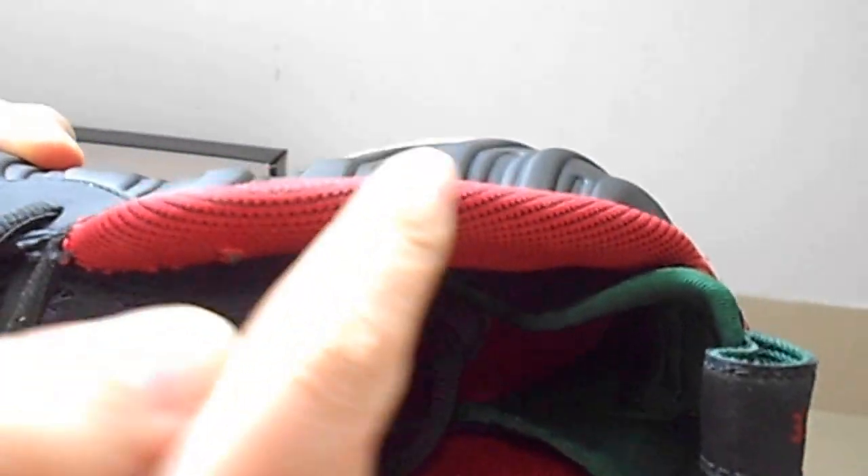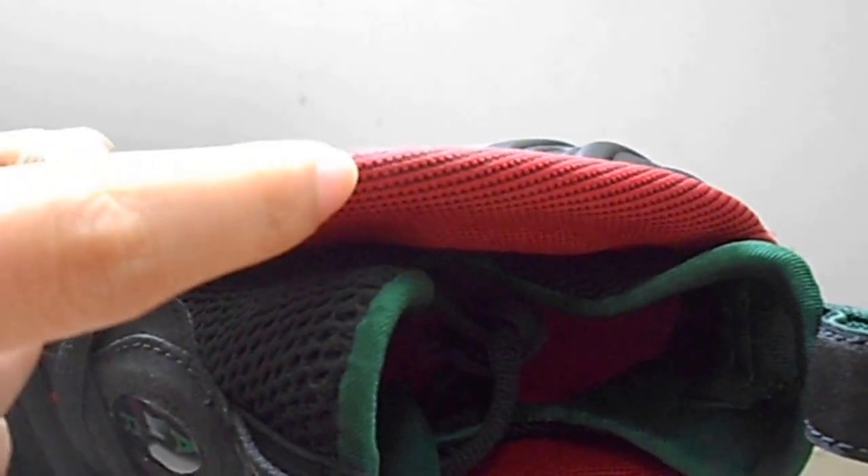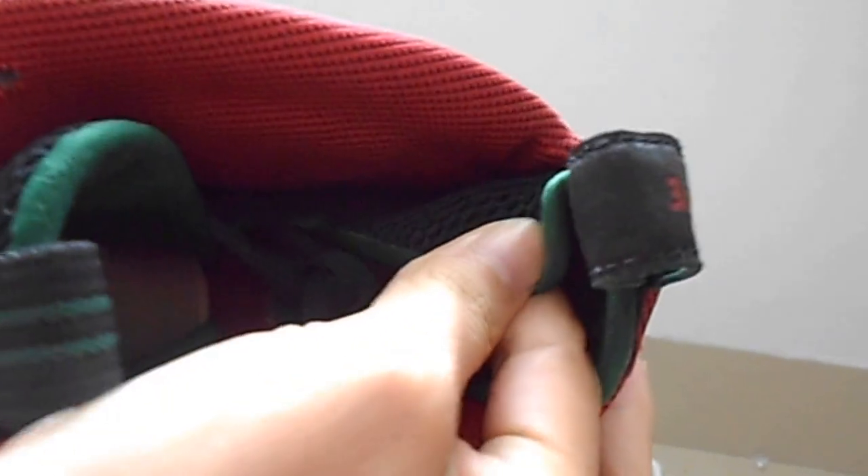Look at this. You can see the edge is red and black. This is the inner booty — a mesh outside and green inside. Now behind the tongue, it is also green.